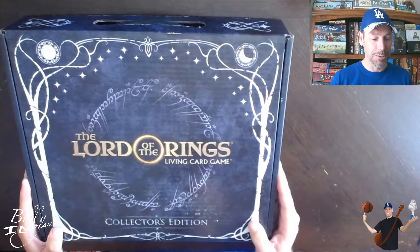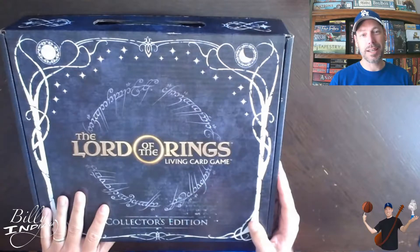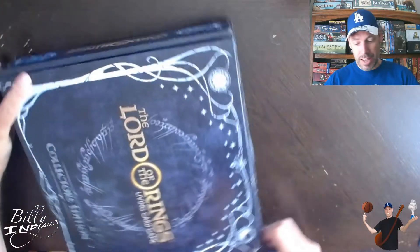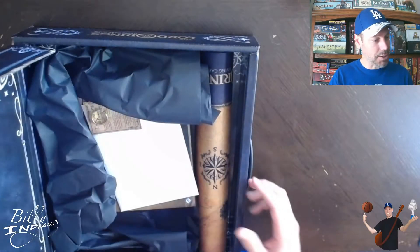Today we're going to be unboxing the Lord of the Rings Living Card Game Collector's Edition. I picked this up secondhand and I'm excited to learn this game and to see what's inside the Collector's Edition. I've played the card game online, but haven't yet played the actual card game.